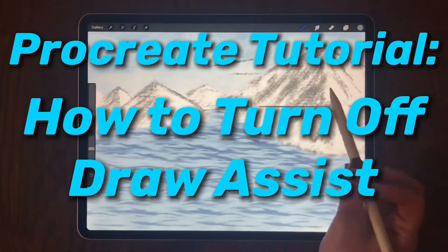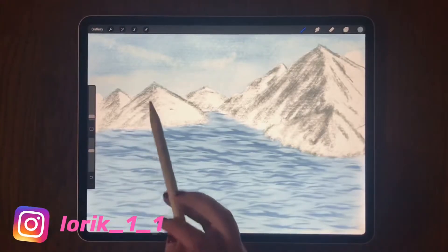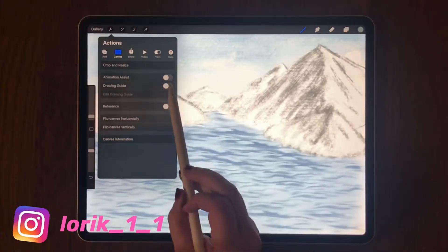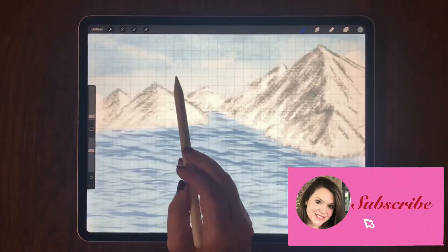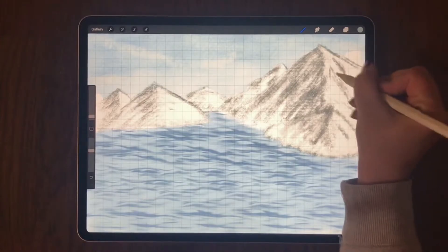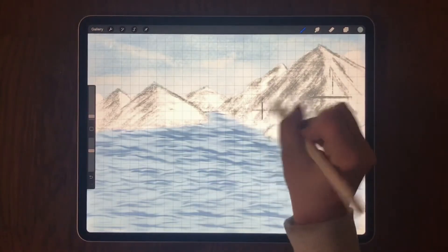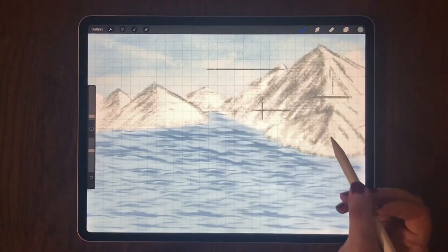In this video I'm going to show you how to turn off the draw assist feature. At some point you may want to use the drawing guide, which puts a grid on your screen, but it may also turn on draw assist, which causes you to have to draw just straight lines. As you can see, I am actually trying to draw a circle and it is drawing straight lines. If you did not want to use draw assist, this could cause a problem.